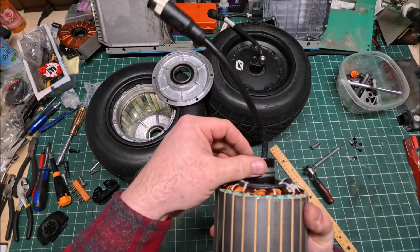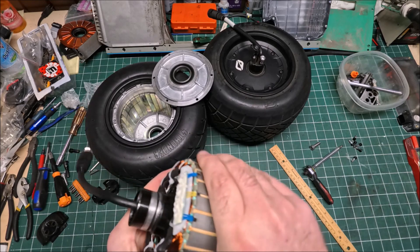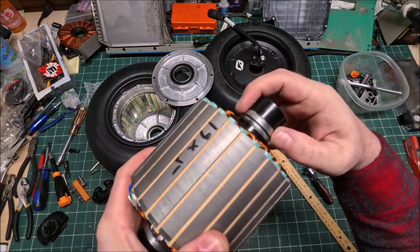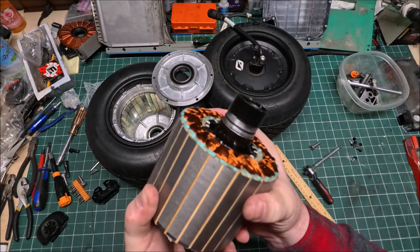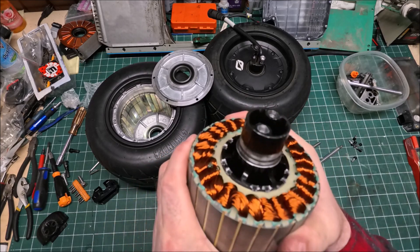The axle itself looks pretty good, the O-rings look nice, and it looks like it fits the way it should. The machining of the surface is kind of hard to assess but it looks pretty good and doesn't feel like it has any imperfections.